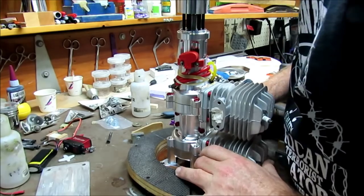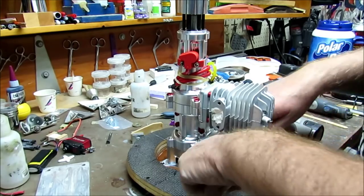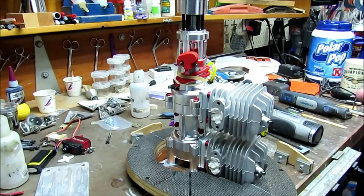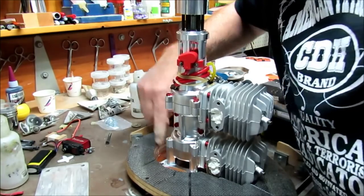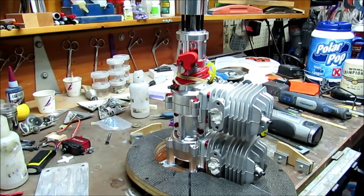I'm just going to center this up inside with the gaps around it. All of this is kind of freehand with some intelligence added - some measuring. Okay, so that sits in there like that.